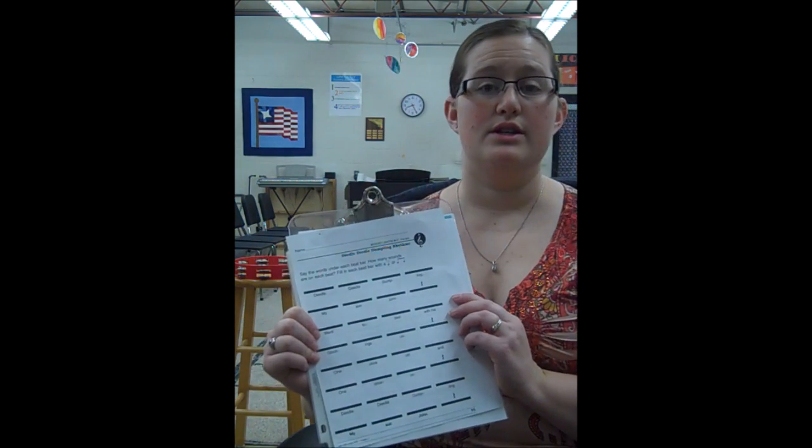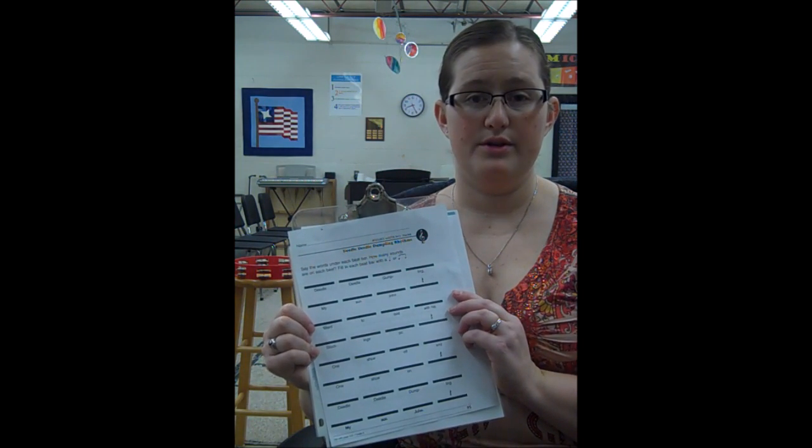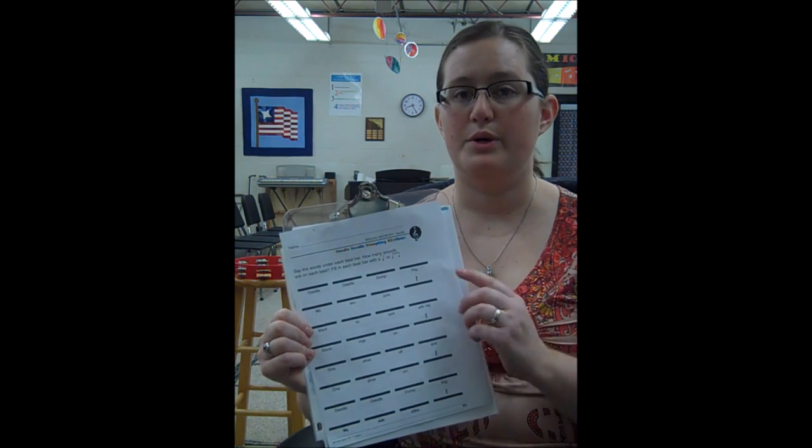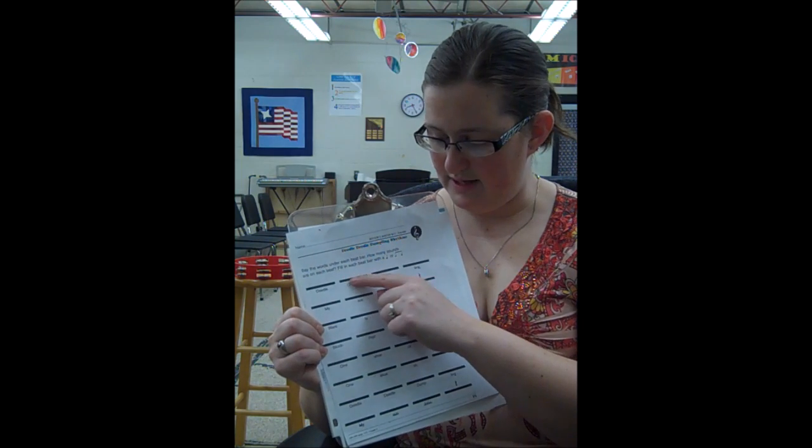Yesterday when I taught this lesson, I started with whiteboards and their flashcards, and we reviewed the names of the notes, what the notes look like, and how to draw them. After we were done reviewing all of that, we started with this worksheet, which uses words that are two syllables or split into one syllable to give them the rhythm that they should put on their beat lines.